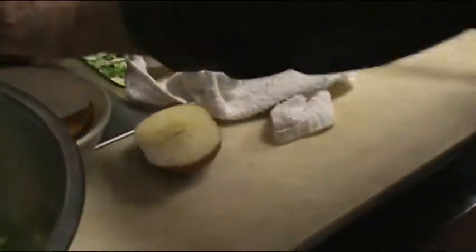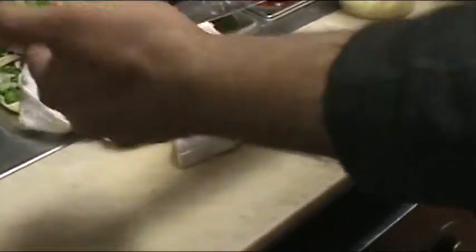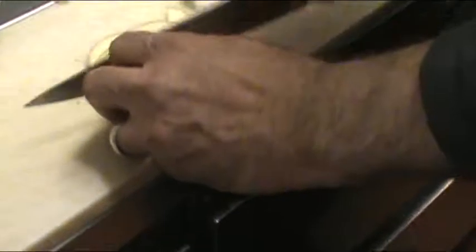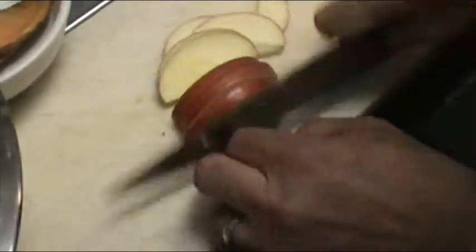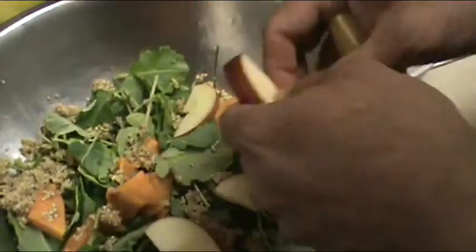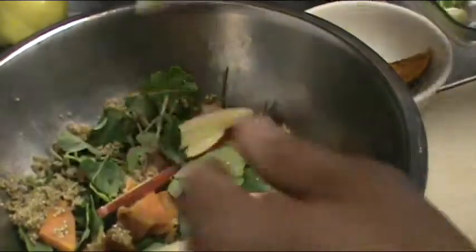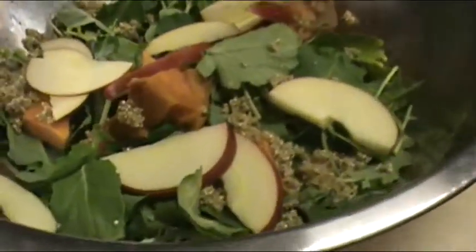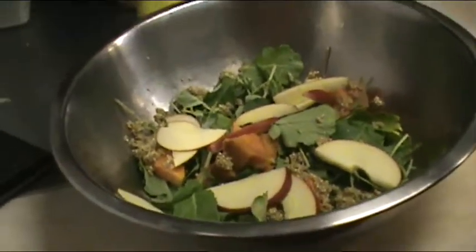I'm going to slice an apple up. For the salad, I like to use a crisp apple such as a Fuji or a Gala. You don't want to use a soft apple — you want it to look crispy. No McIntosh, no Red Delicious.